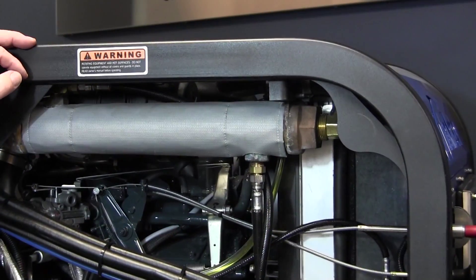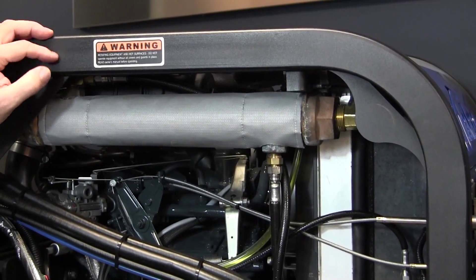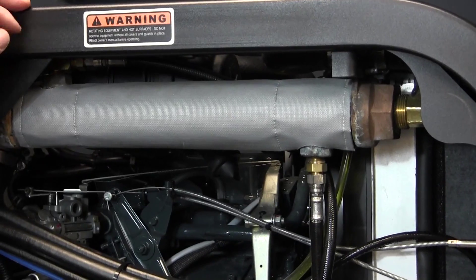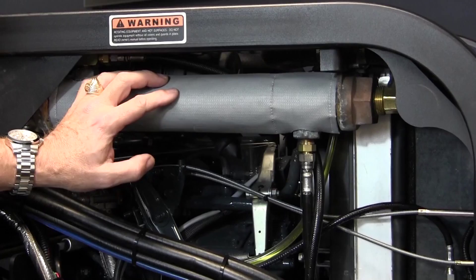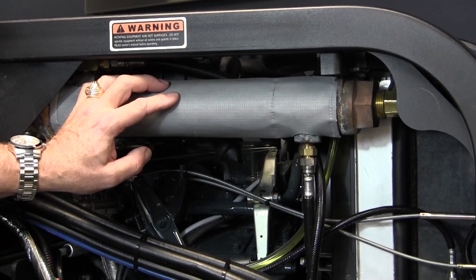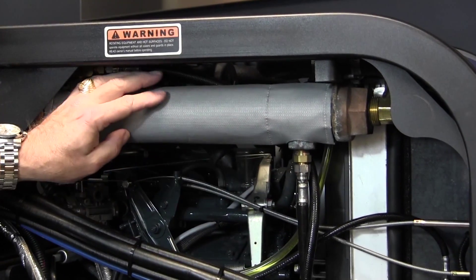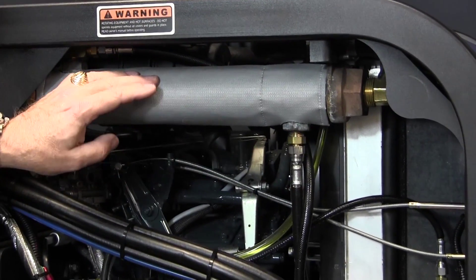As we move around to the right side of the machine, I'll identify some of the major components that will become part of your daily, weekly, or monthly maintenance depending on what we have. Up here we have a water-to-water heat exchanger. The 575 has the capability of up to 265 degrees, which is a very good high-temp operating range for carpet cleaning. One of the ways we do that is to capture the heat from the engine coolant, and this is the first stage where that takes place.